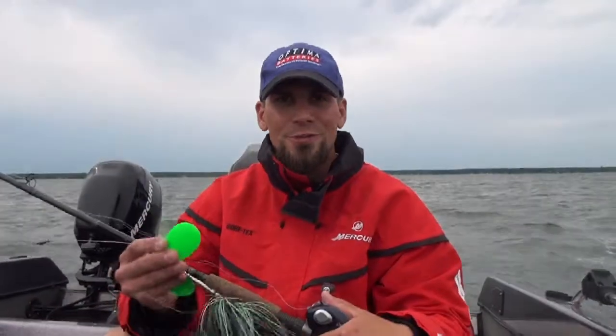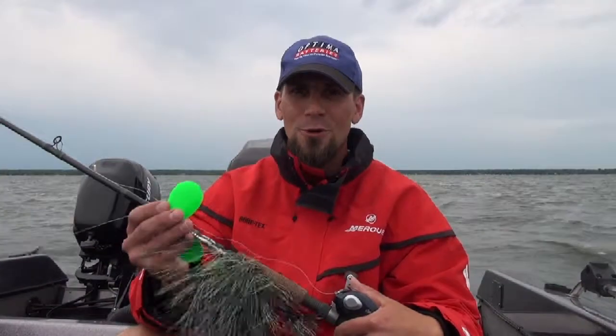Hi, this is Matt Pickett with Pure Fishing. One of the most commonly used baits in musky fishing is the bucktail. Now if you're throwing these big bucktails all day long, you know how painful it can be on your arm.